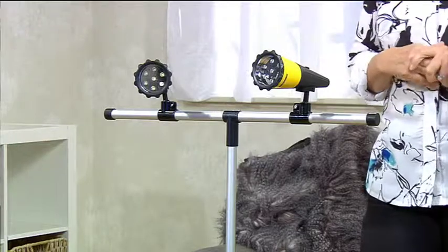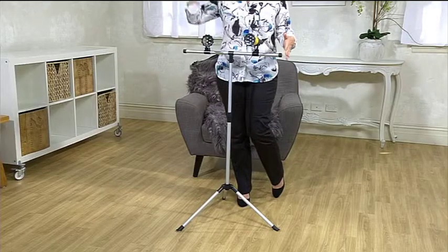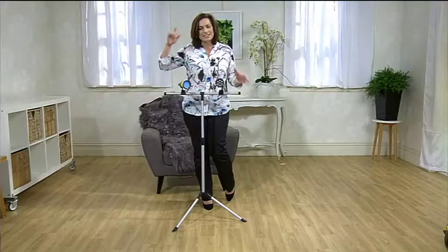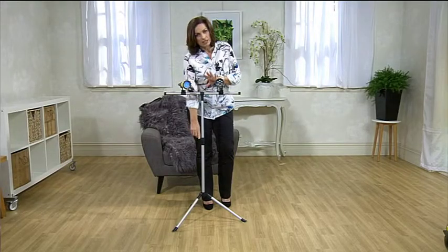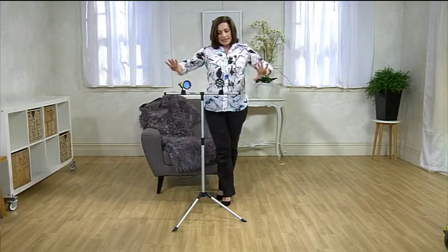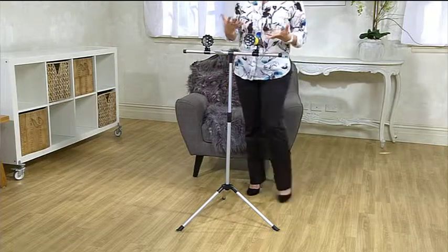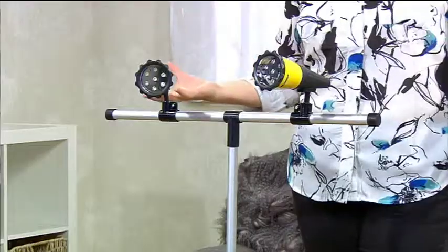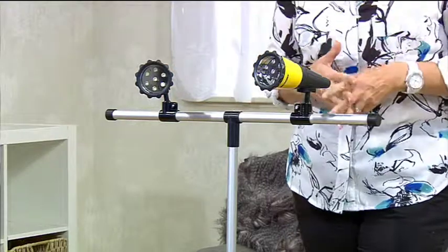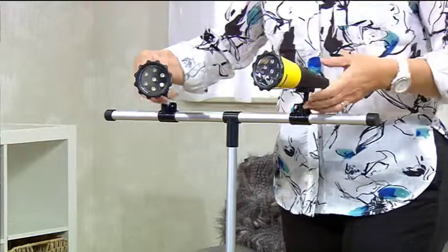This is adjustable — I think it's 74 centimeters up to 112 centimeters — so just by winding your little connector down here you're going to have that adjustability. It is made really beautifully. It does have those tripod legs there, which means you're going to have the stability that you're looking for, and of course it's also very easy to move and to store away when you're not using it.